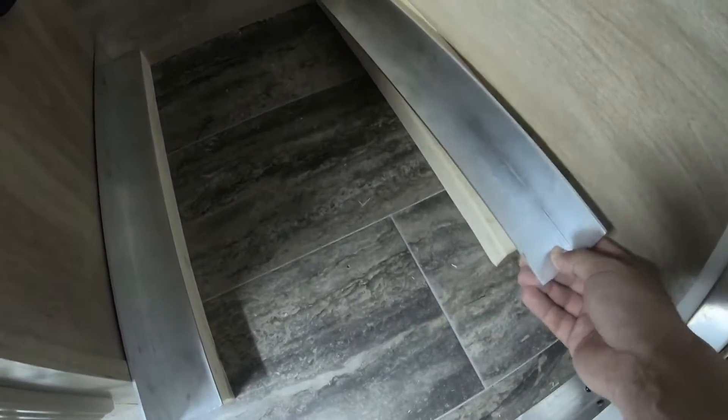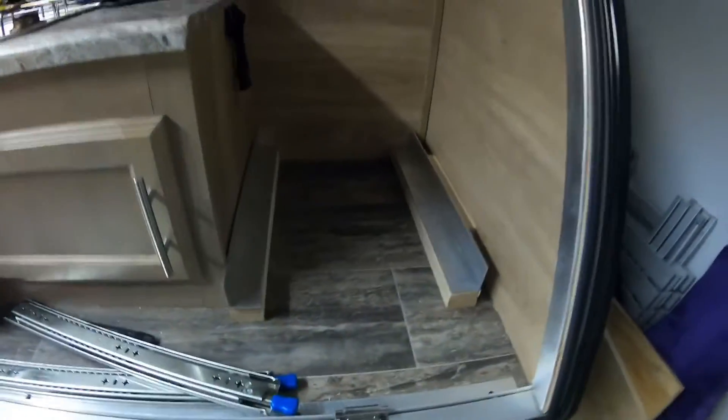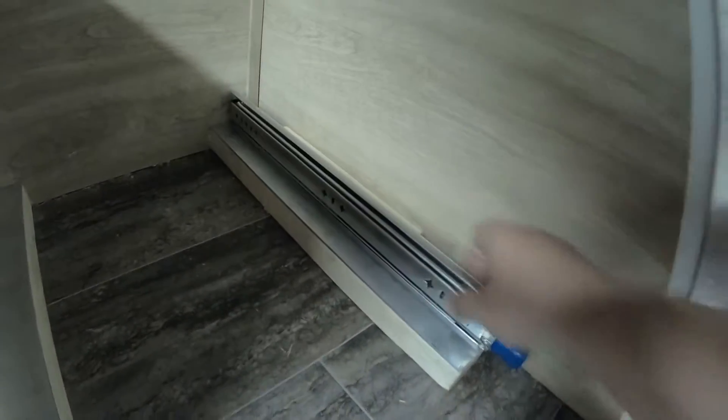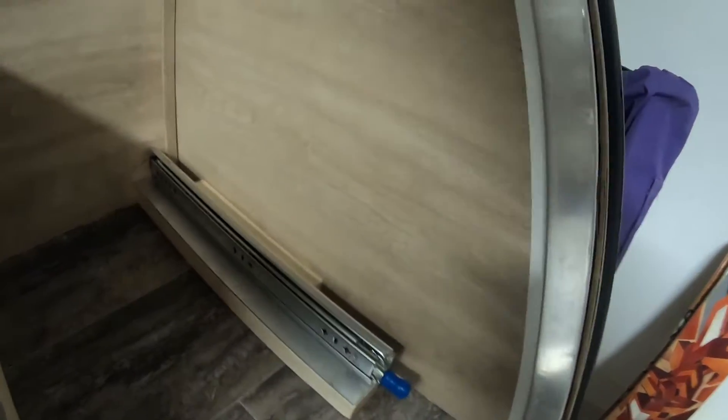I ripped the two-by-four to make sure it's high enough to clear the lip on the front end of the trailer. There's a lip along the floor - you can see it here. I'm just going to drop some screws down into the floor; it's a plywood floor. We'll secure the mounts and then attach the rails to the opposite side.